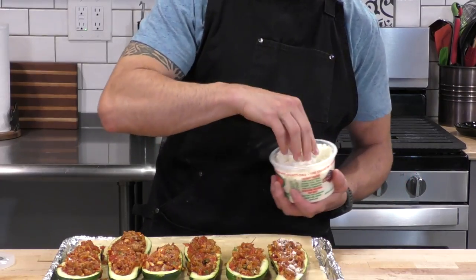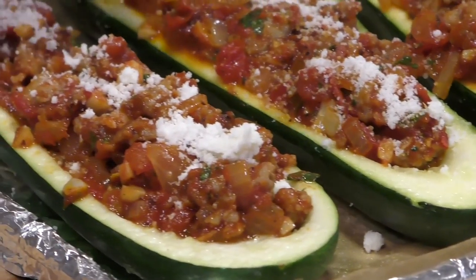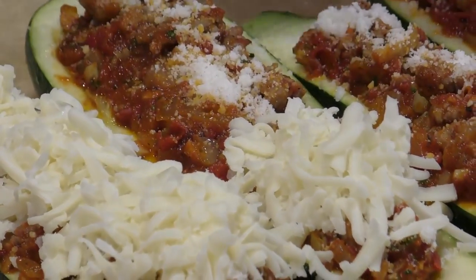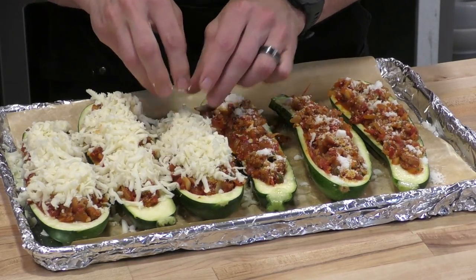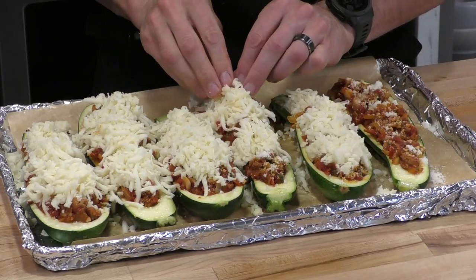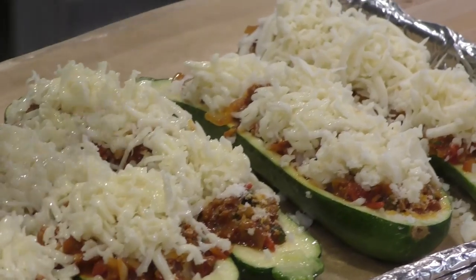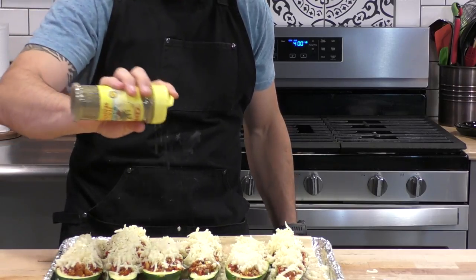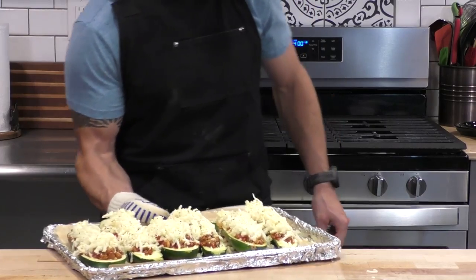Once those are all stuffed we're going to sprinkle some pecorino romano cheese — you could use shredded parmesan or any similar cheese, but I love the pecorino with this pizza-style flavor. Now we're going to pile that shredded mozzarella neatly on top. We know the cheese is going to melt all over the place, so if it starts on top of the zucchini it'll melt pretty much in place. We're also going to give it another light spray of olive oil to help the cheese brown up nicely, plus another sprinkle of that Italian seasoning.